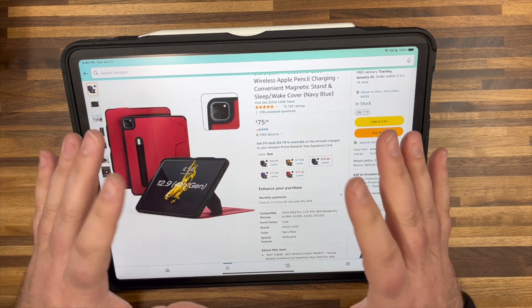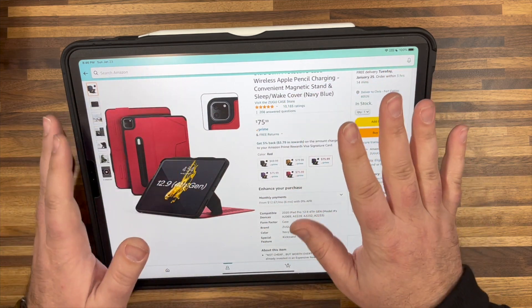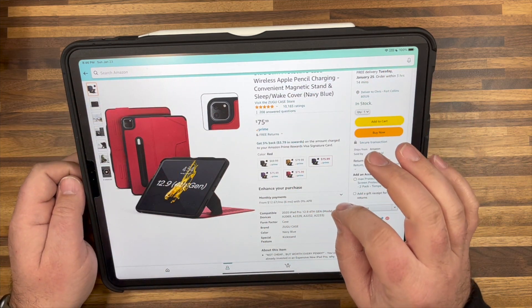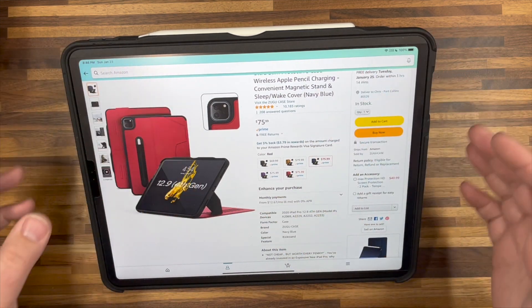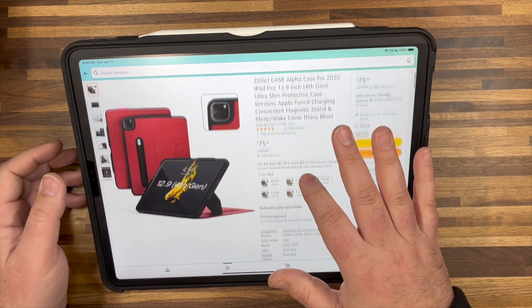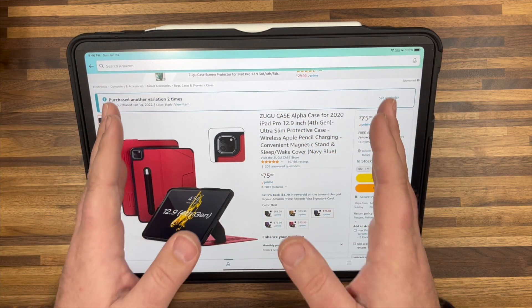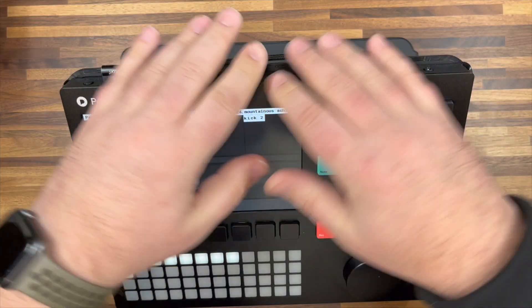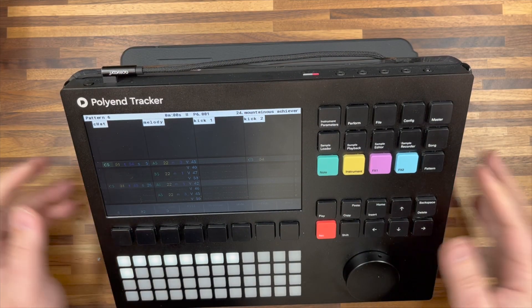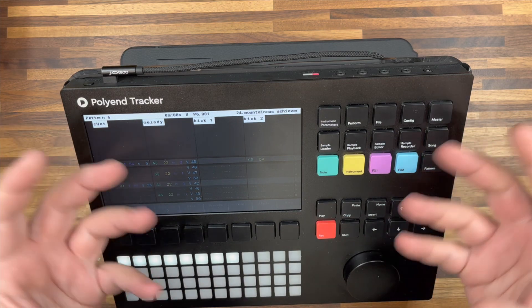I took my tracker and I just set it on top of the face of my iPad, and I realized the footprints were almost identical. So what I did is I popped my iPad Pro out of the Zugu Alpha case, tried to see how well the Polyend Tracker would fit into it, and I was actually able to press it all the way in. This is the same exact case but with the tracker fit into it. How did I get to this point?